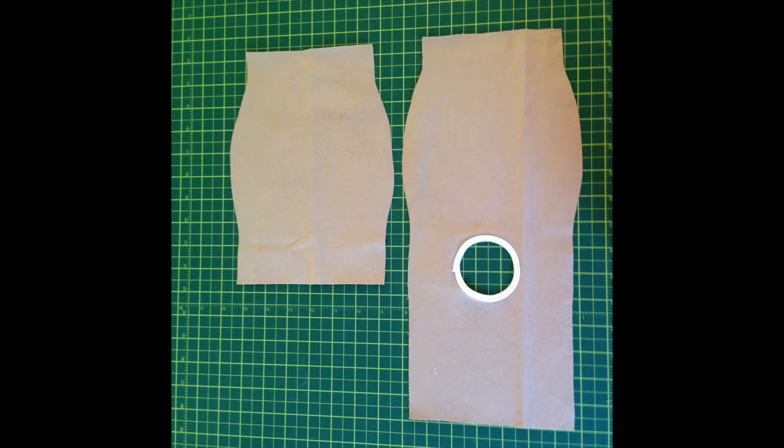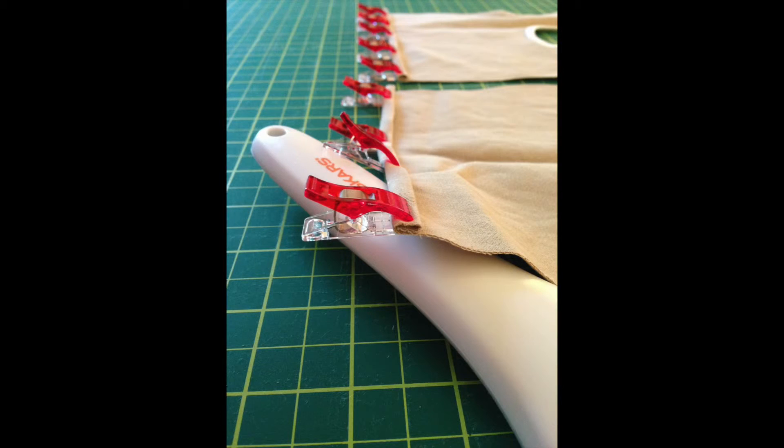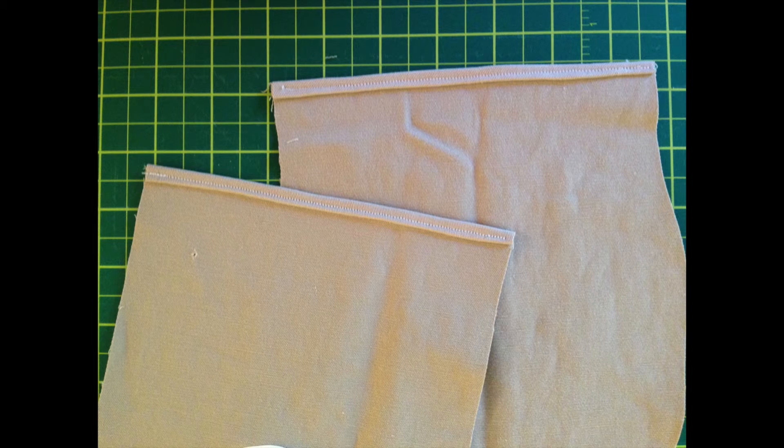Now that you have your pattern, cut out the back and the front of the bag cover. When you cut out the piece for the back, cut out the hole and then finish the edge of the hole with bias tape. Next, finish the top edge of the front and the top edge of the back by turning the right sides under a quarter of an inch, then turning under another quarter of an inch and stitching.